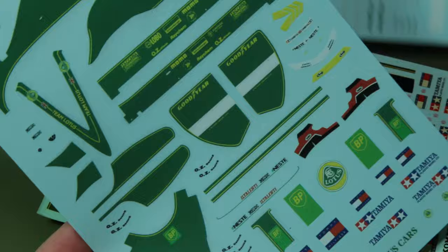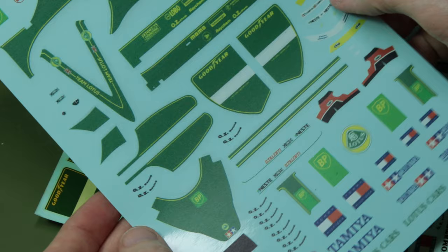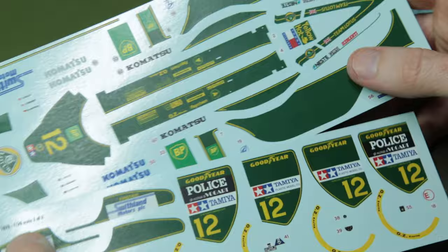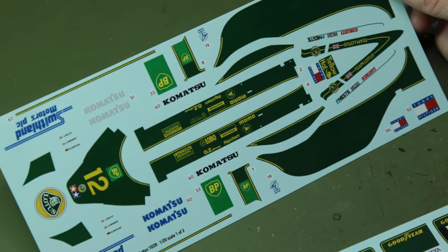Even the sharpness of the yellow wording — the Goodyear and so on — against the green just isn't very good. So I wasn't happy with those, put them to the side, and then I did what I should have done in the first place: I went to Indycals, got a set of their Lotus decals, and you can see this is night and day. These are so much better. I've used Indycal decals on virtually all of my old Tamiya F1 kits where the original decals have been knackered, and as you can see, they're fantastic — they go down really, really well.